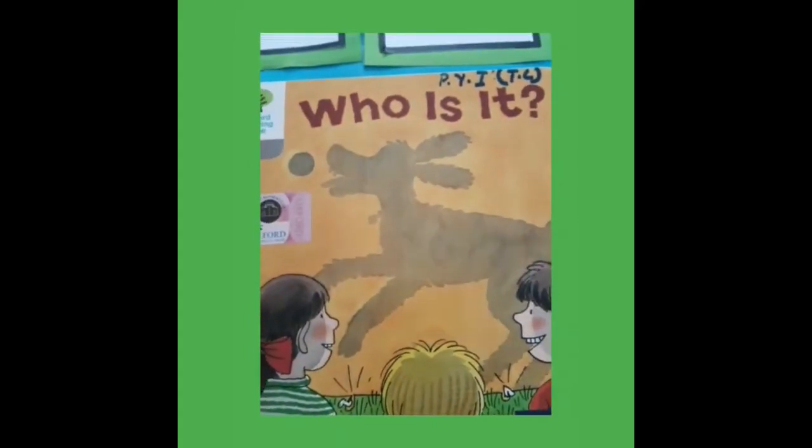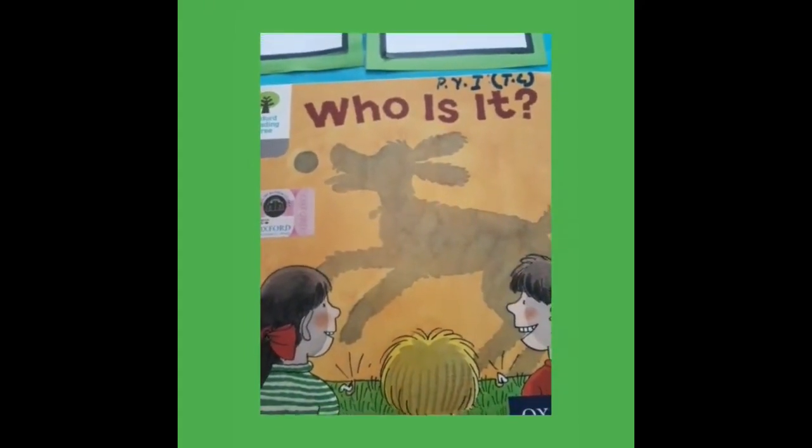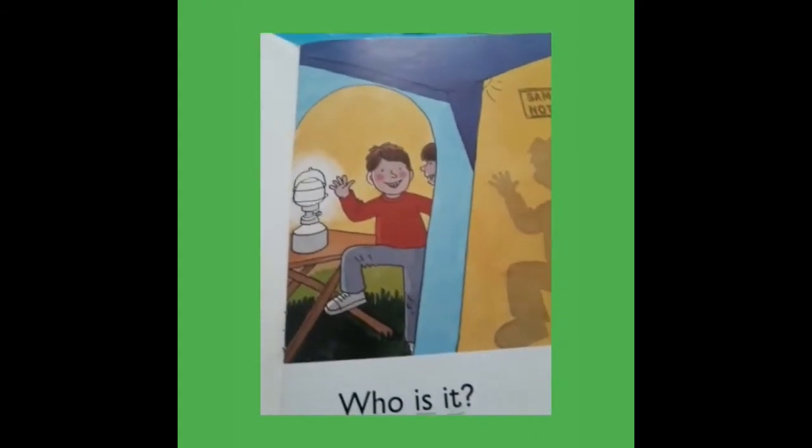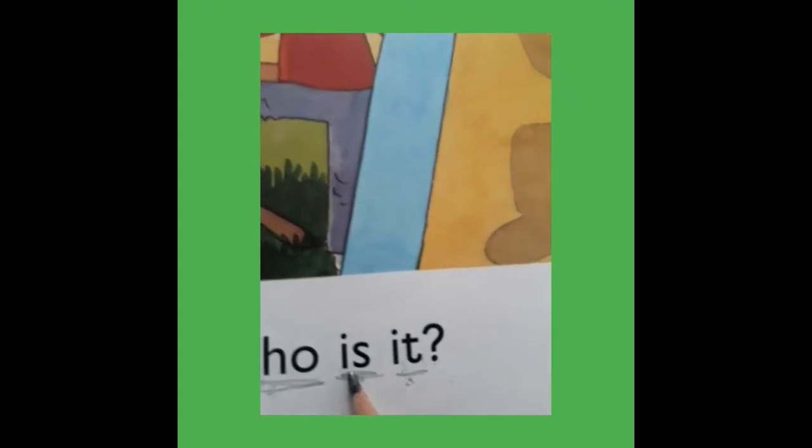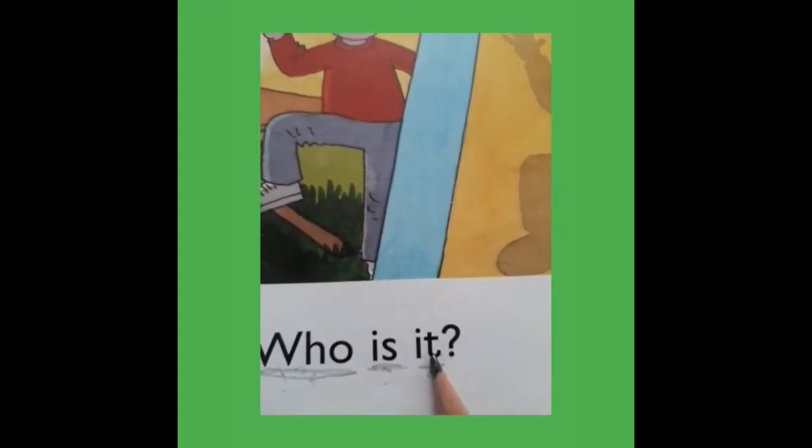Open page number 1. First we revise page number 1. Which word is this?